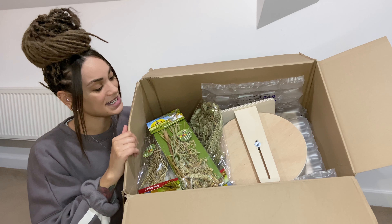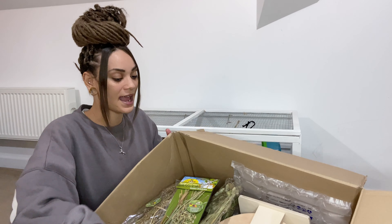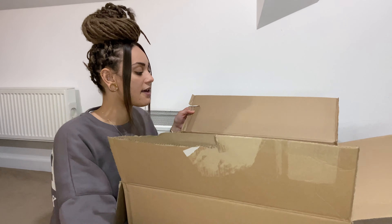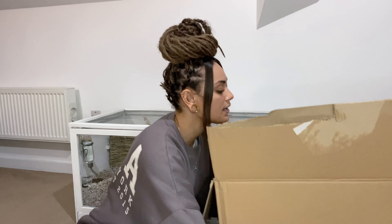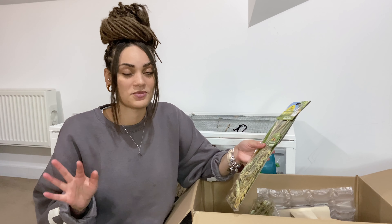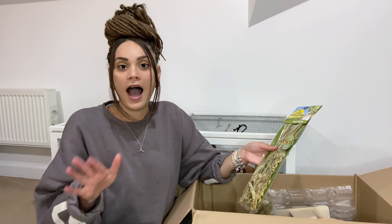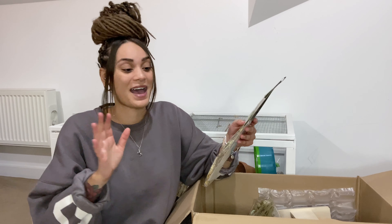First look inside of everything. I'm going to pop this box down next to me and get everything out one by one. I cannot remember the names of any of these — I'm just going to say that now — so once I've filmed this and I'm editing, I will put the names of everything up on the screen with the prices. Just bear that in mind.